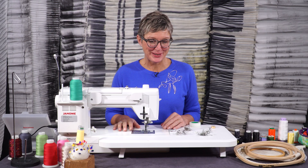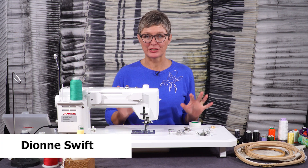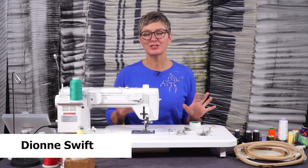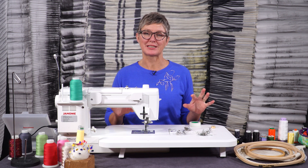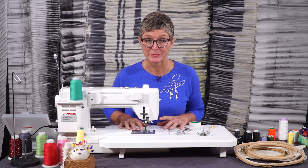Hello, I'm Dionne Swift. In this little episode I would like to show you how to switch this amazing machine into a drawing machine, and for that we need to allow it to do free machine embroidery.